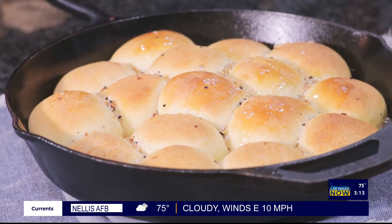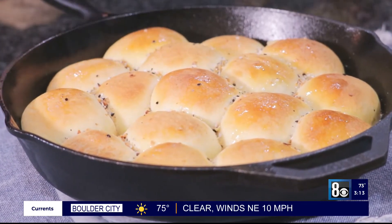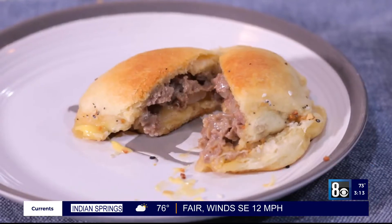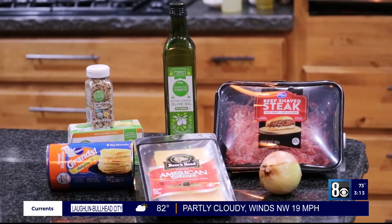But that is it, guys — super easy. I'm not going to open it up because I want it to be a surprise. My guests think it'll be a roll, but it's a steak and cheese roll. Super delicious, super easy. Of course, you can find all these ingredients at your local Smith's. Thank you so much for watching, and thank you for shopping. We'll see you next time. Bye-bye.